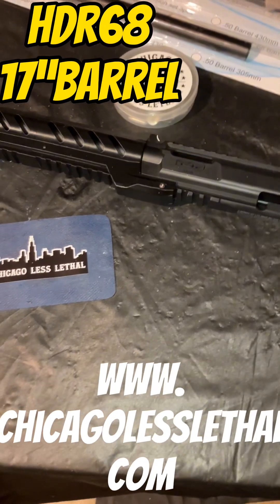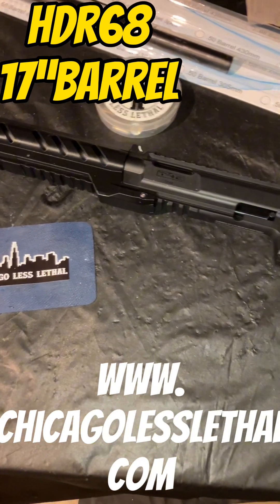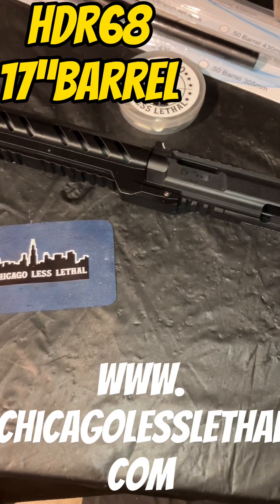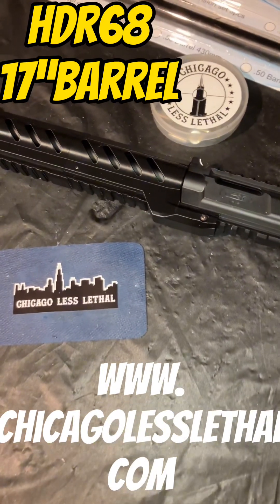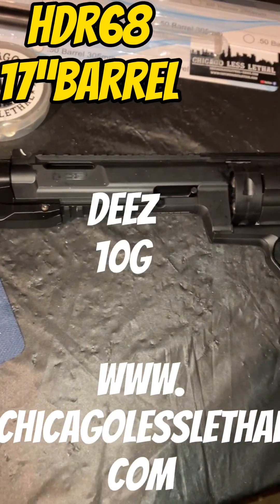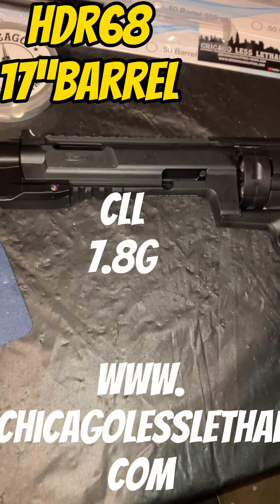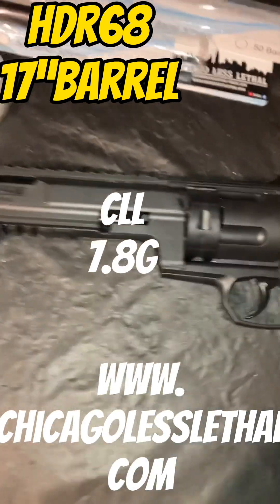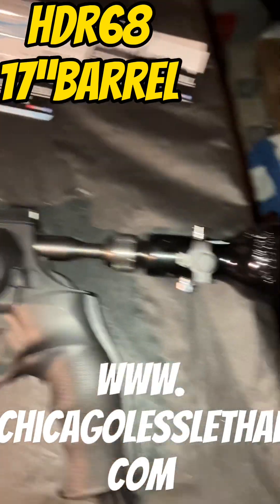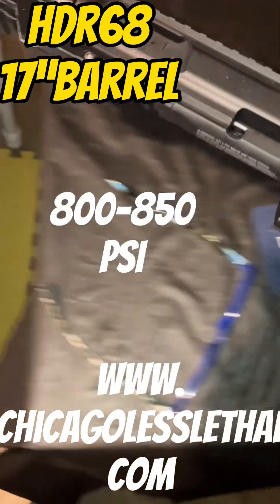Like we just said, there's going to be the HDR 68 with a 17-inch barrel, one-piece setup. It's going to be D's bullets 10-gram, and we're going to use 7.8-gram as well. Today we're going to be using like 800-850 PSI only.